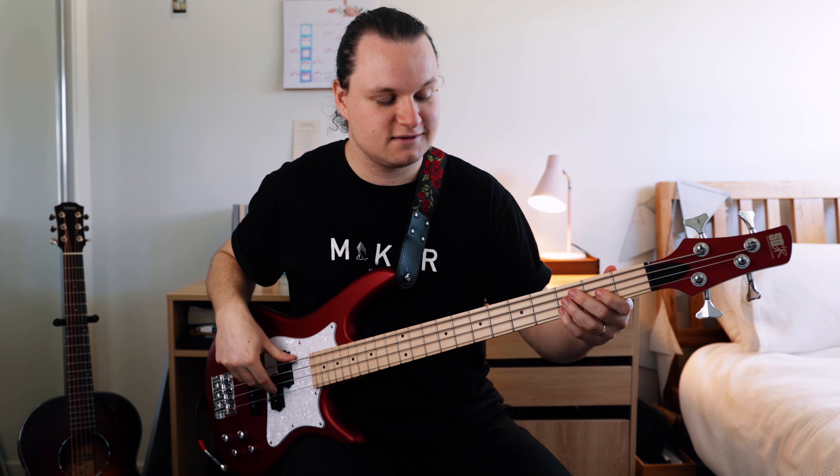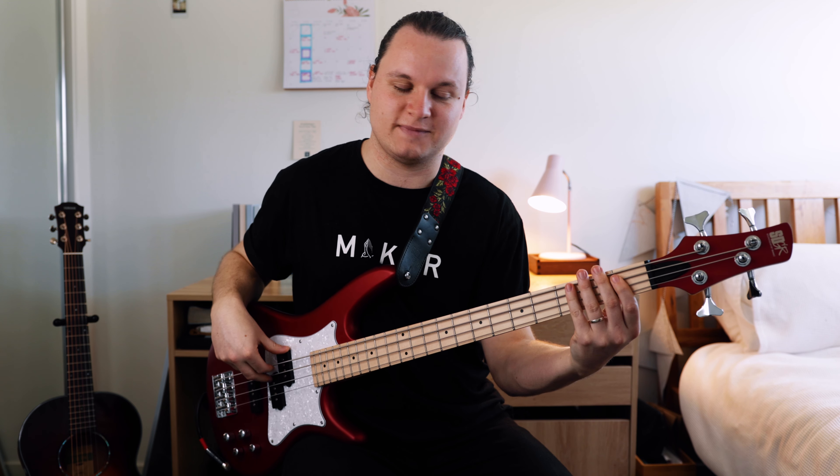Then we go back to section two. So section four is the same as section two — that little run there.